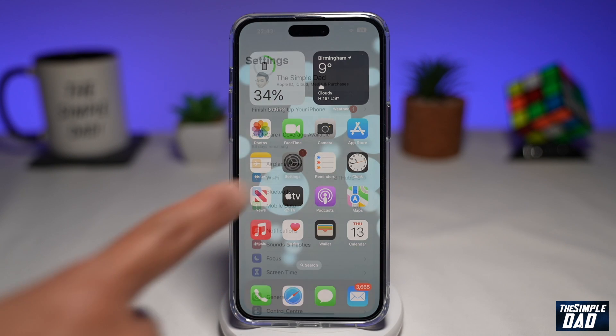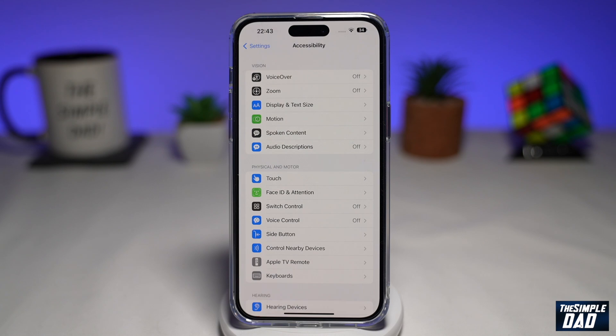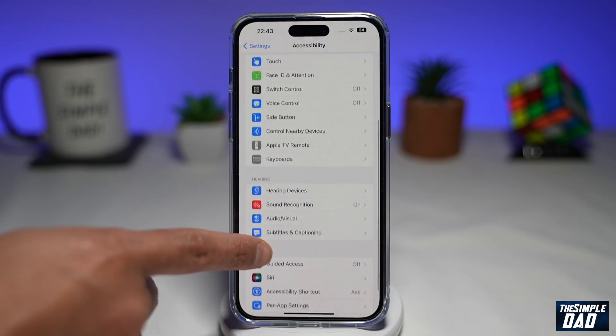First, you need to go into Settings, then scroll down and go into Accessibility. Now you want to scroll down again and go into Audio Visual.